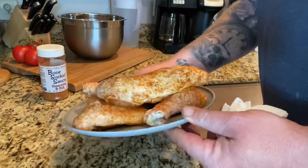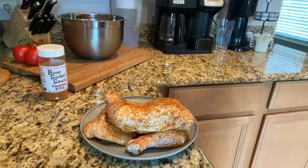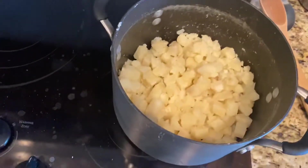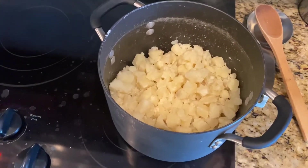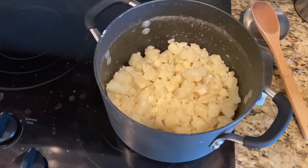It's gonna take about two to two and a half hours. Over here at the stove, I already got my potatoes boiled. I cut up five russet potatoes, peeled them, and boiled them — took about eight minutes to boil.